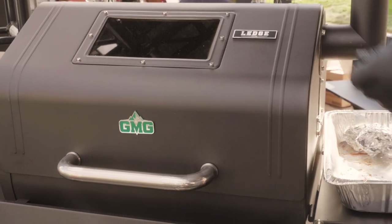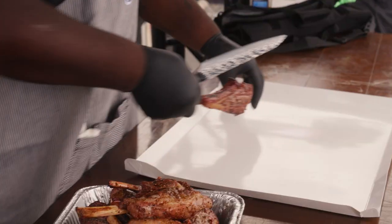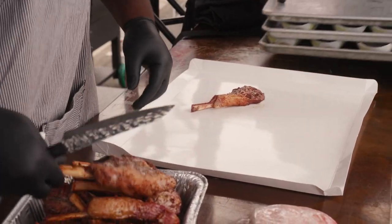You can even whip up your favorite compound butter. Put whatever rub you like to put on it, your favorite rub. I mean, they're versatile. They're very easy to work with.